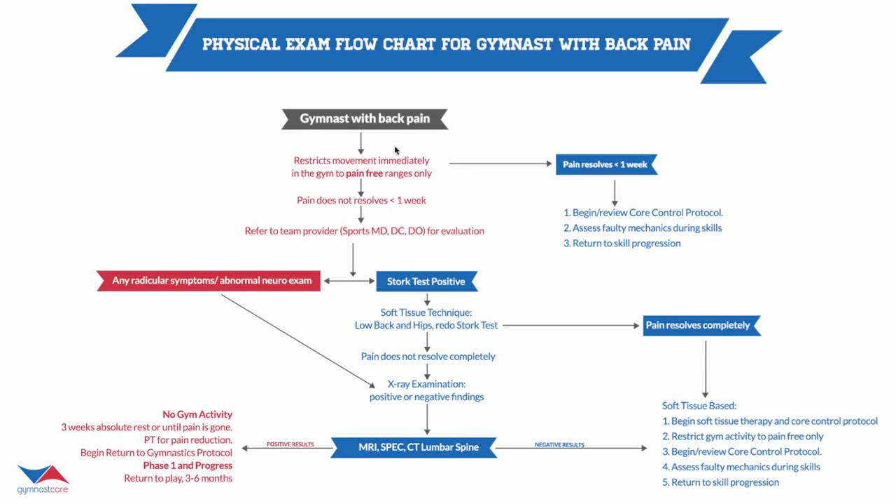They have to restrict movement to pain-free only. If pain resolves in less than a week, we don't have to do anything further — we can move on to our progression and begin reviewing the core control progression. Coaches, you have to assess the faulty mechanics going on during skills. If they don't have the core control to protect themselves, we can talk about the core control protocol. Maybe they're not rotating properly — then you have to build drills to get them to do their skills properly. Don't have them keep doing something wrong; they're just going to become injured.